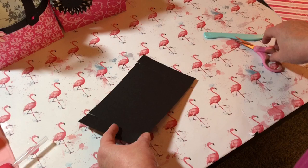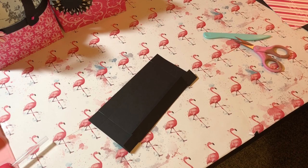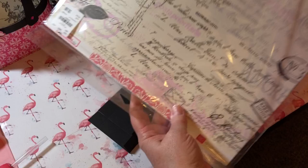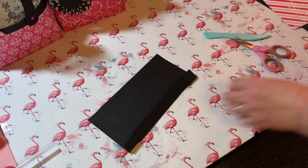I'm not sure if I mentioned what kind of paper I'm using today. I am using paper by Echo Park — it's the Bee Mine collection. The SKU is 1-9-0-2-8-2-3. Okay, let's keep going.